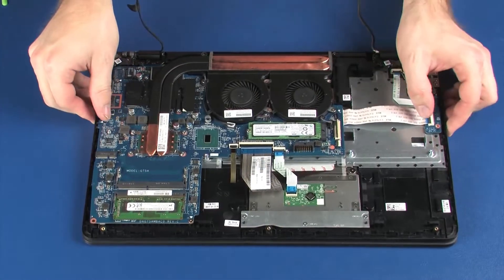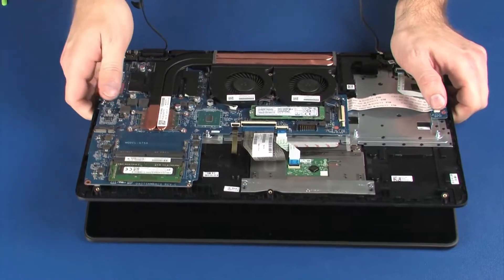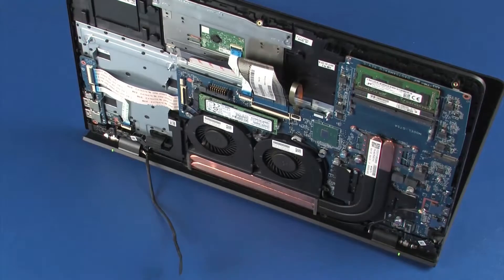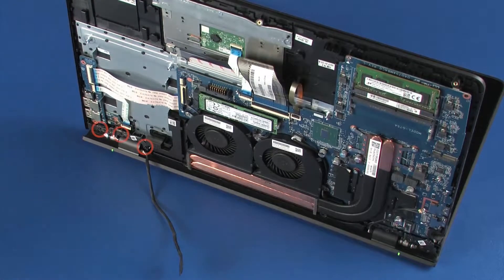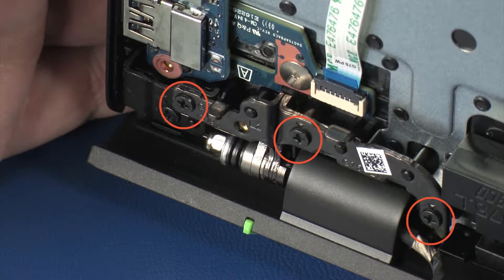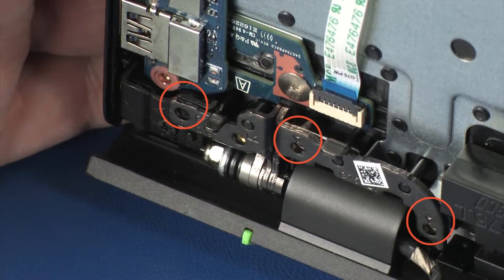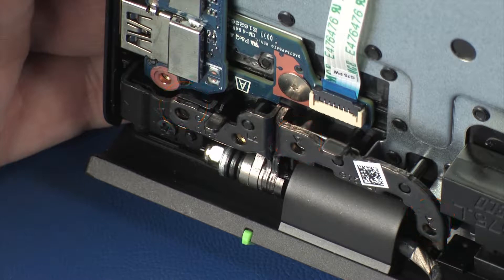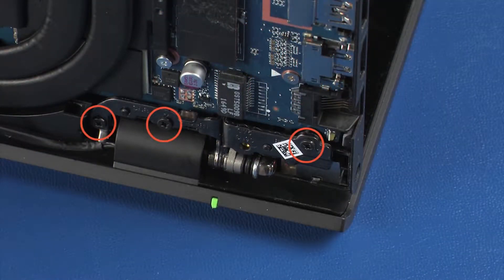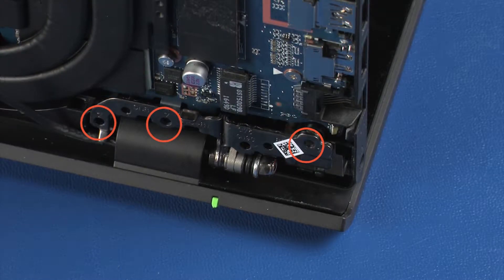Grasp the top cover near the display panel hinges and open the hinges so that the top cover is at a 90-degree angle from the display panel assembly. While supporting the top cover, remove the three 6-millimeter P1 Phillips-head screws that secure the right display panel hinge to the top cover.